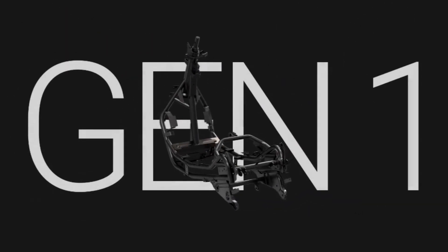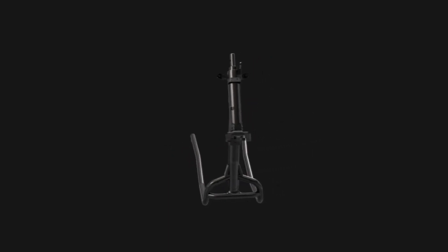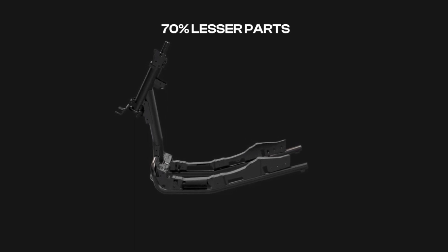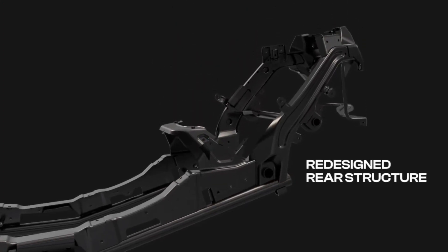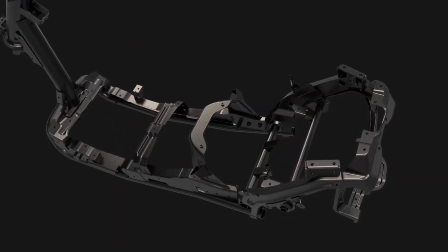And it all comes together in the upgraded frame. We've upgraded from a tubular frame architecture to a robust hybrid frame architecture, reducing the number of components. The side structure now requires 70% fewer parts, going from 22 to just 6, leading to significant weight reduction. The rear structure part assembly is also redesigned for higher strength.